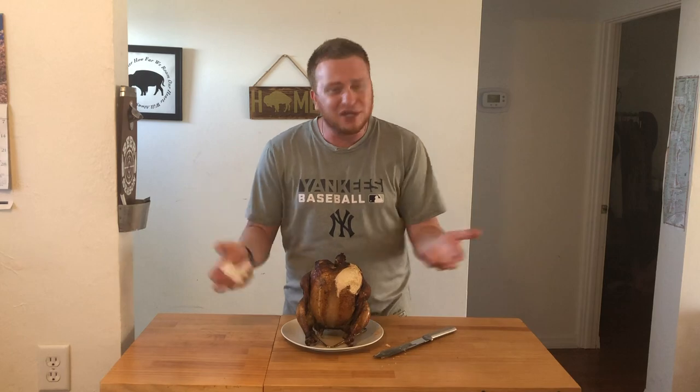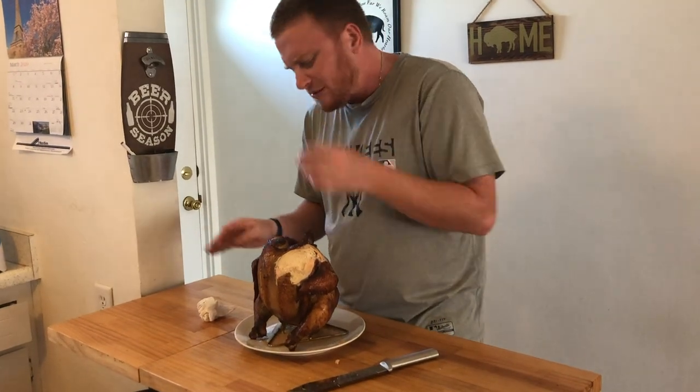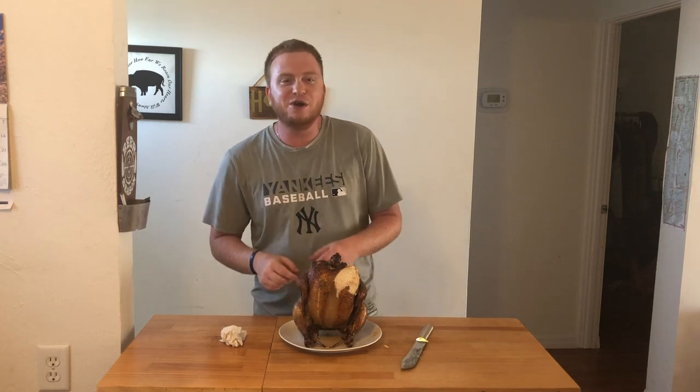You've got to do a beer can chicken at least once — it's a staple. So go pop one in your smoker; you're going to love it. Stay tuned for the next video.